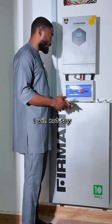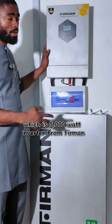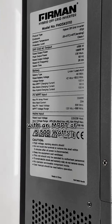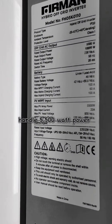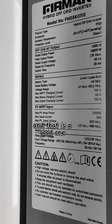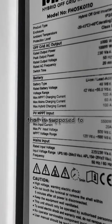Here we have a 5 kilowatt, which is 5000 watt, inverter from Fehrman with an MPPT of 5500 watts. This means the inverter can handle 5500 watts of power from your solar panels. Since the inverter is 5000 watts, you have an extra 500 watts coming from your solar panels.